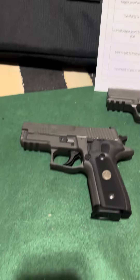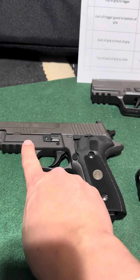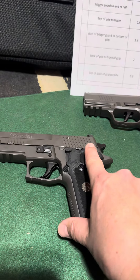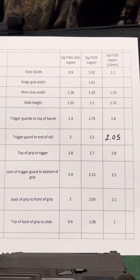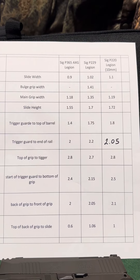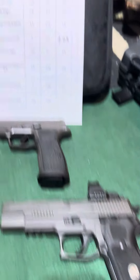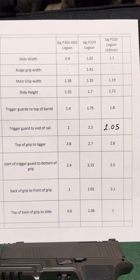One thing I don't like about the P229, which I think is the same as the P226, is the metal frame rises up right here, so it makes the grip thicker. But then this grip also has a raised portion right here, which makes the grip even that much thicker. On the P229 Legion, the grip width is 1.41 compared to the AXG and the P220, whose grip widths are about the same at 1.18 to 1.19, so roughly 1.2.